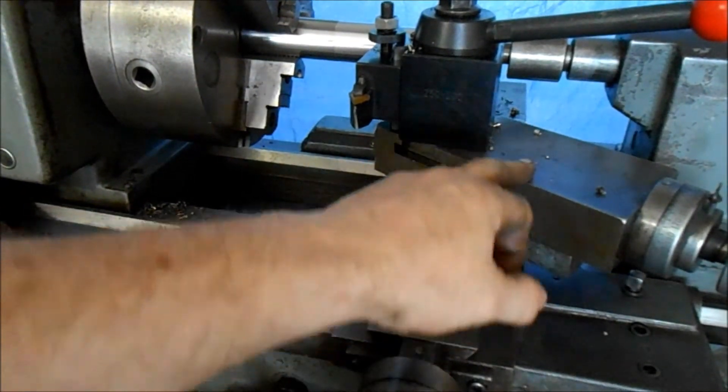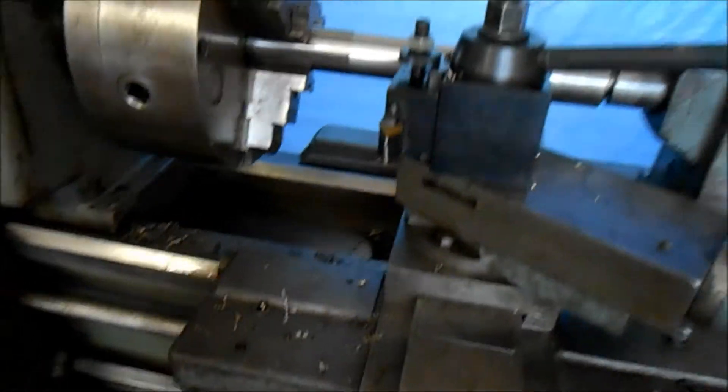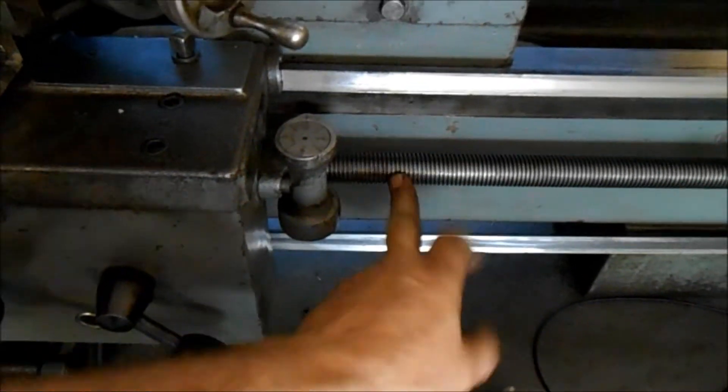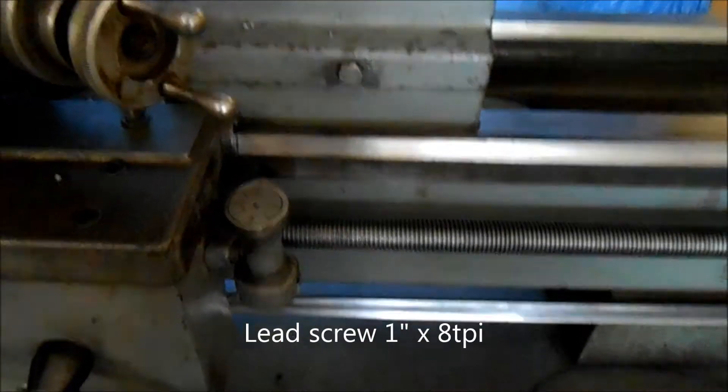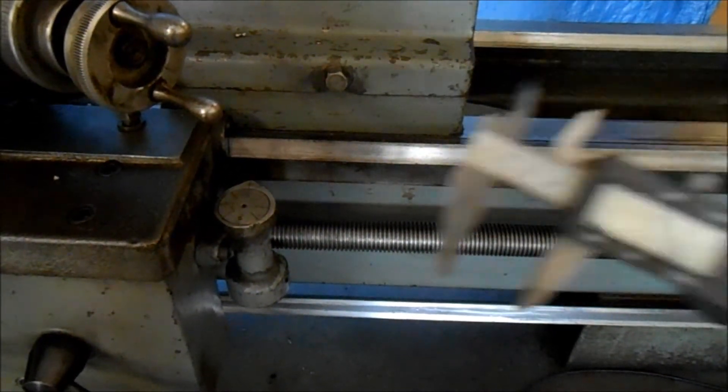The cross slide here and the compound — there's almost no play in this one. The lead screw on the carriage is great. It's huge — I think it's over an inch, either an inch or just over an inch in diameter. That's one inch, and that's in good shape.